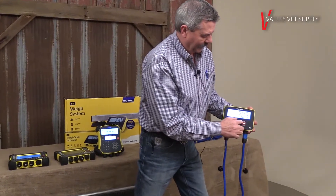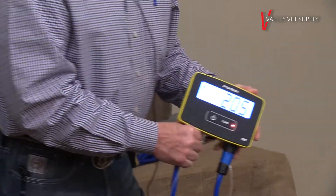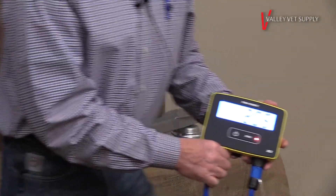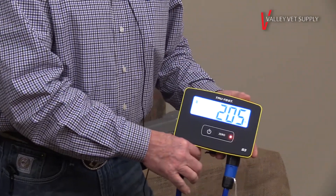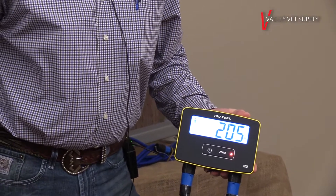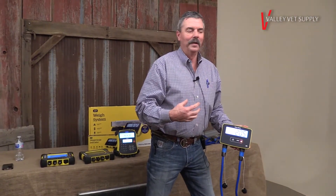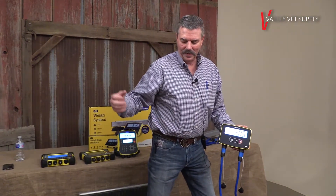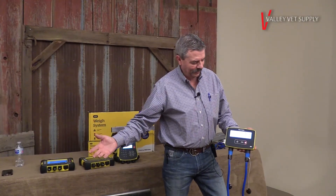When an animal stands on this and you get a weight, when that red light comes on, it's a stable weight. These are a livestock scale, so they're for live movement. You can see I'm moving around and that weight's not changing. One thing we do that's unique — and it will happen in real life — if you've got to open the gate and let an animal on the scale and another animal happens to get halfway on the scale with it, you can simply open the gate, back that second animal off, and the scale will re-figure and re-weigh.